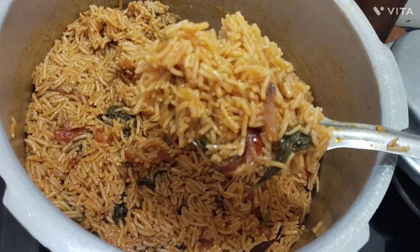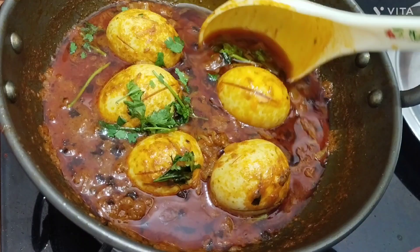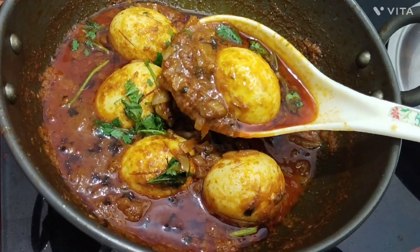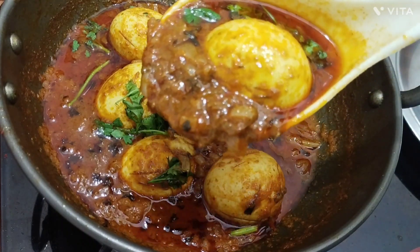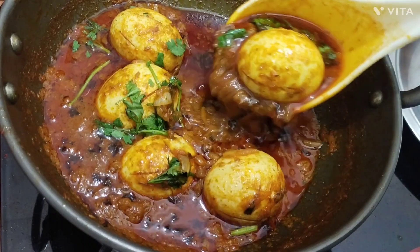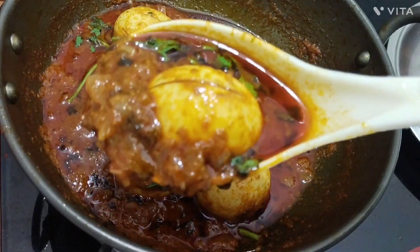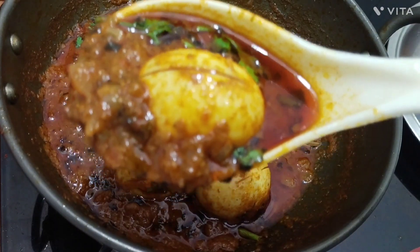If you like and subscribe to my channel, please press the subscribe button. Friends, welcome to my channel today. This will be nice and easy. Please press the subscribe button. Don't forget to subscribe to our channel! If you add a recipe, give it a thumbs up. Subscribe to our channel and press the bell.